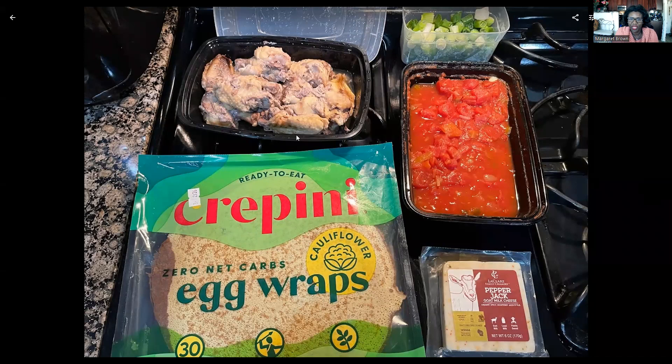I have a recipe for slow cooker wings. They kind of sit right here, but I take them out of the slow cooker and then I put them in the air fryer to crisp them up. These have not been crisped — they just came out of the slow cooker, so they're fall-off-the-bone tender. I love these cauliflower wraps.